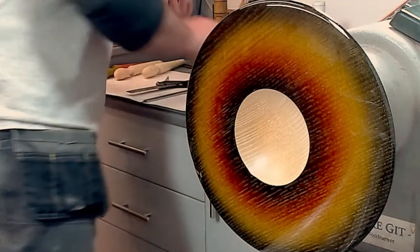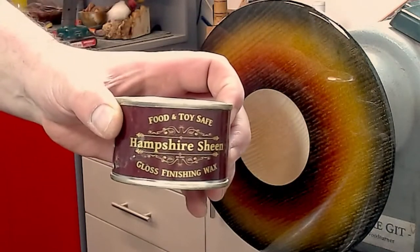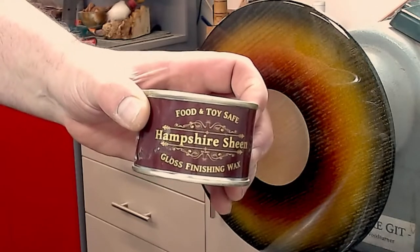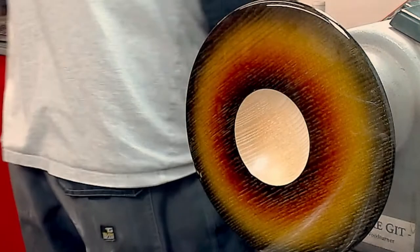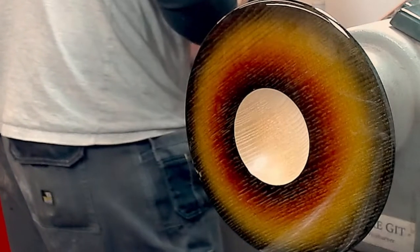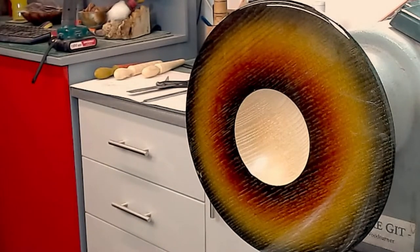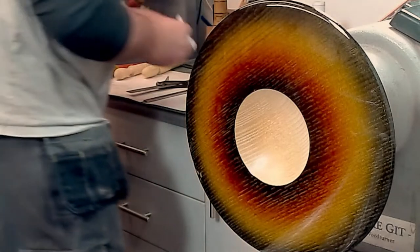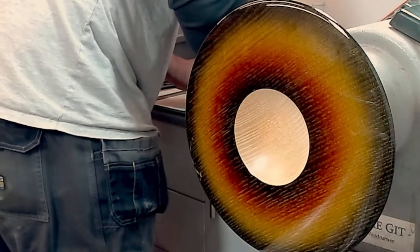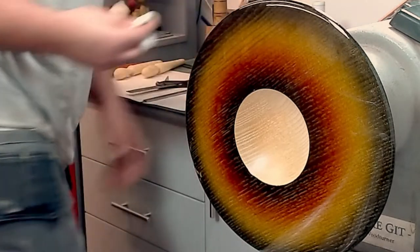I'm going to be finishing the centre of this off with Hampshire Sheen high-gloss wax, just to give it a bit of shine in the middle. I don't want too much of a shine because we don't want to take it away from the outer edge — that is the focal point of the piece. Poplar is very nice to turn — turns well, it's a bit bland, it's like tulip from the same family. You get a good finish on it and it colours well.